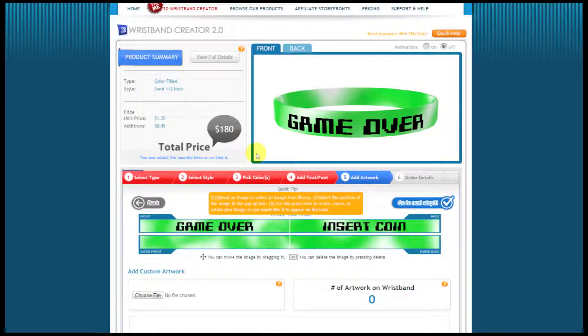We are now on step five of the creator, and this is the part where you add artwork. The important thing to know is that different artwork looks better on different types of wristbands, depending on the type of band you chose.